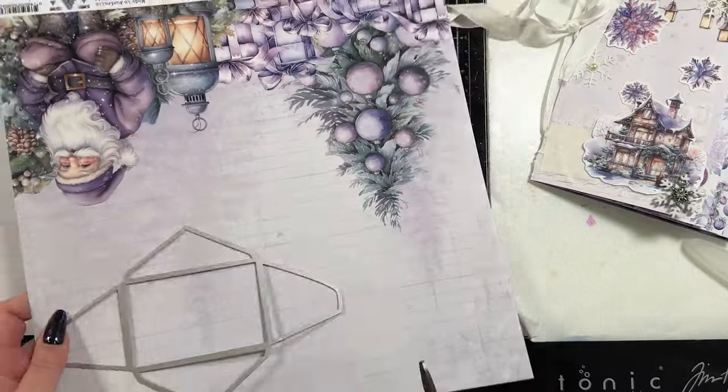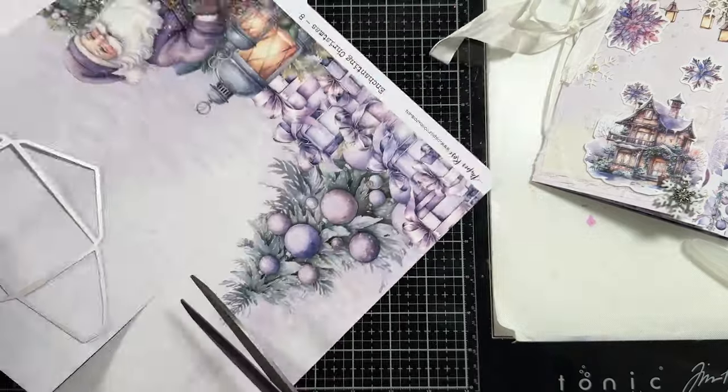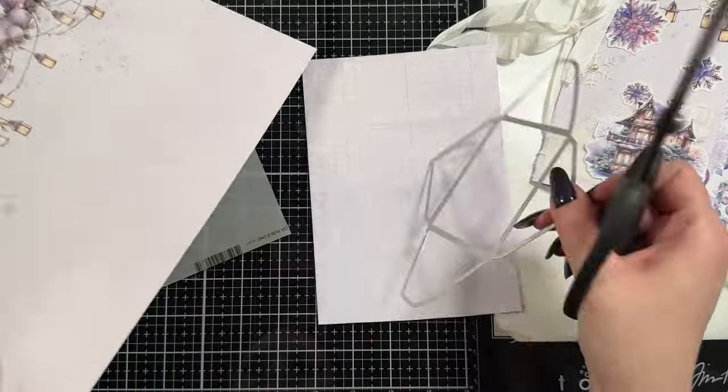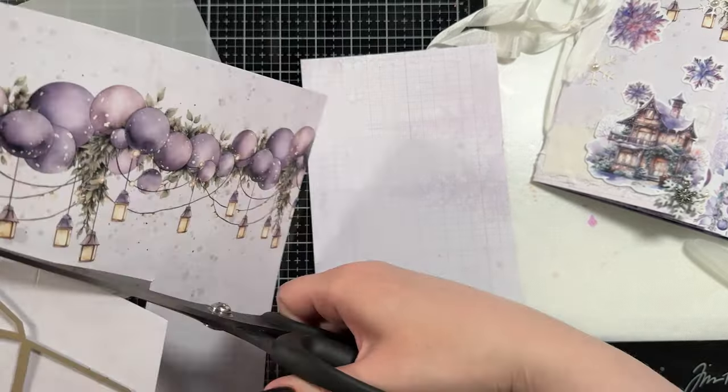I did grab out the Tim Holtz Postal dies and that has this really cute little envelope in it, and I'm going to cut three of them. I chose two pieces of the pattern paper that I've been using and then some vellum, just because I think vellum is just a really fun addition to this project.